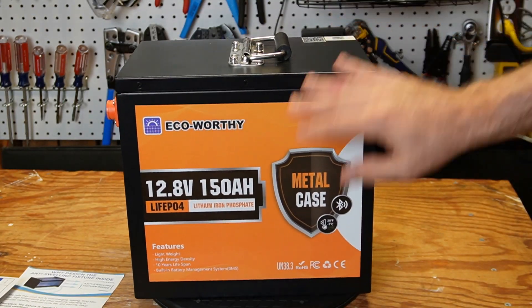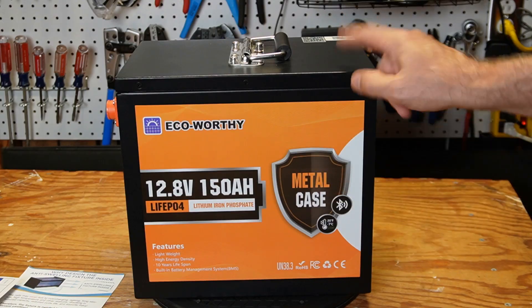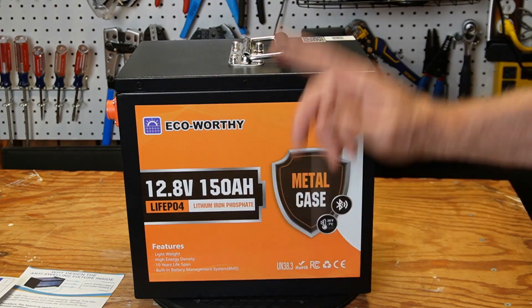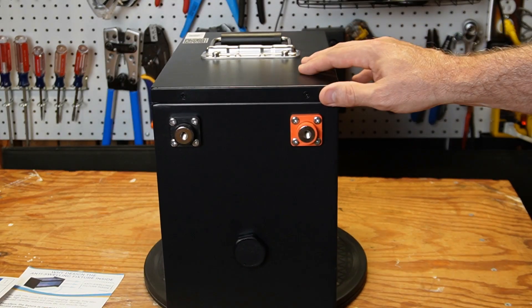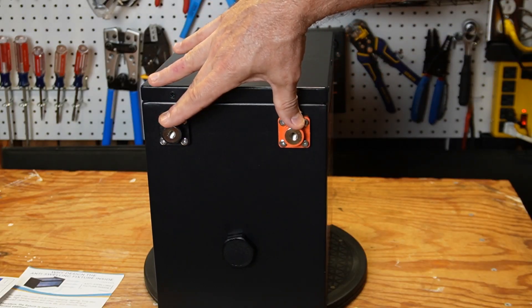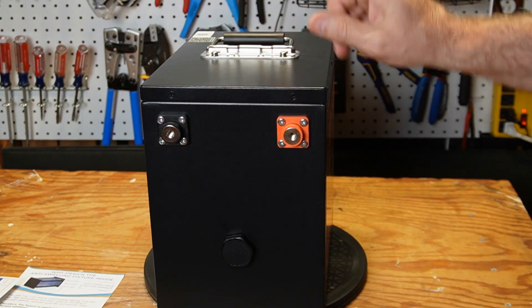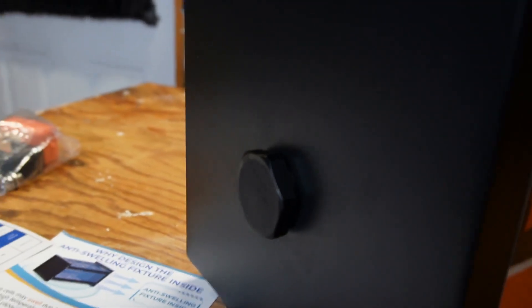Let's just take a quick look at the battery. The front here just has basic information. It has low temp charging, Bluetooth, metal case, 150 amp hours — which is 50% more than what you would normally get in one of these batteries. One big difference, of course, is the terminals are on the side instead of the top. This is a pressure relief valve down here in case something abnormal happens to the battery.